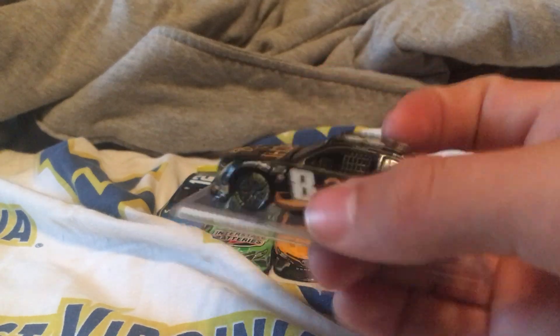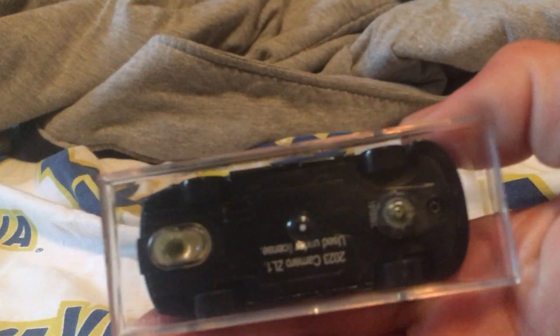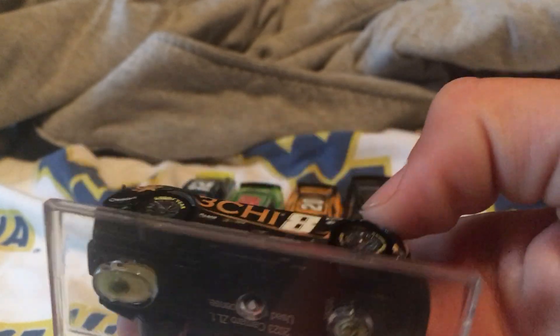Okay, so I have that unboxed and I've got to figure out how to break the stand, but Kyle Busch 3G — yeah, looks really nice.